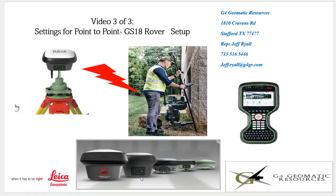Hello, this is Jeff Ryle from G4 Geomatic Resource in Houston, and this is video three going over point-to-point or P2P. We'll go over the settings of the GS-18 rover. In this example, we're using a GS-18i, GS-18T, GS-16, GS-05, GS-07, or even a third party — but in this case, we're going to go over using a CS-20 with a GS-18.